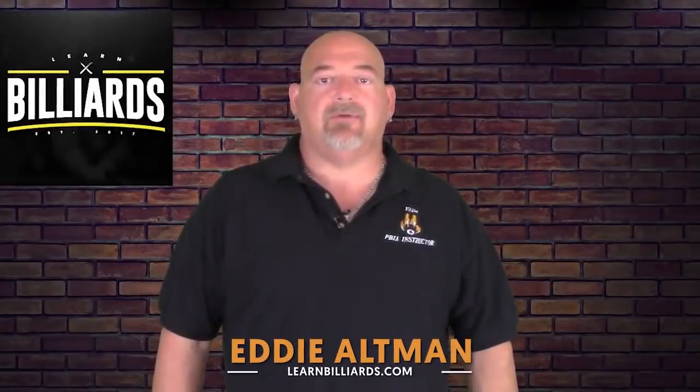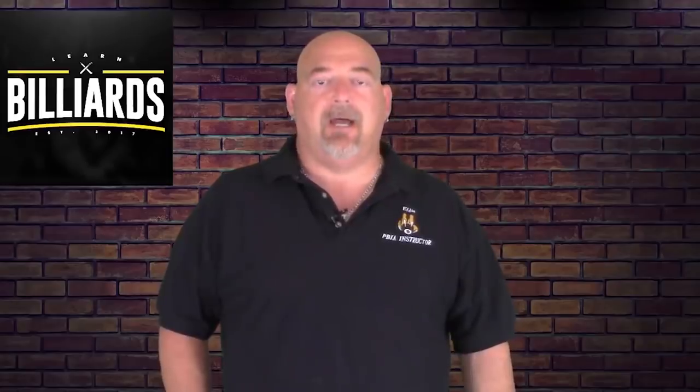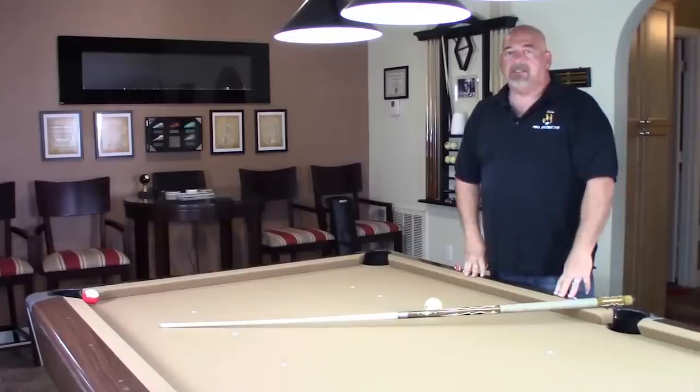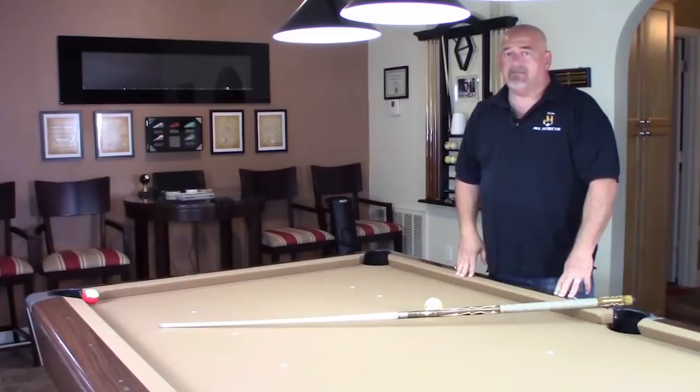Hey everybody, welcome to Learn Billiards. I'm Eddie Altman, your PBIE instructor. Today we're going to go over three extremely common scratch shots and how to avoid them. So here we are at the table, and I'm going to demonstrate three extremely common scratch shots and how to avoid them.